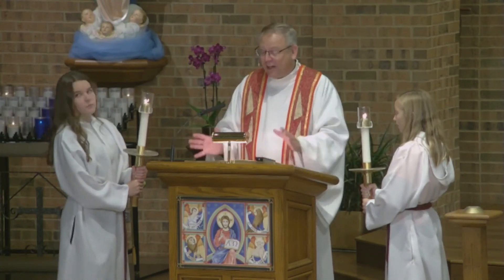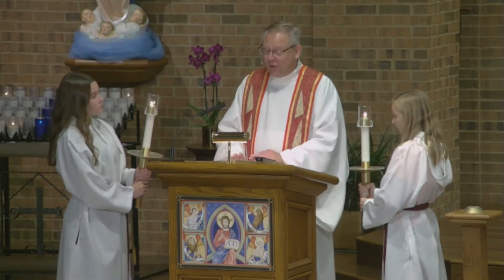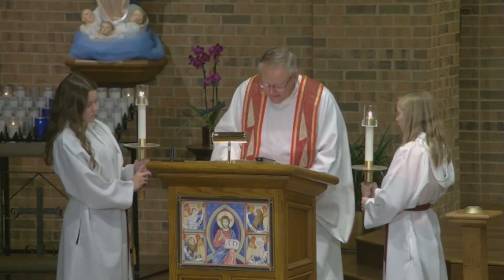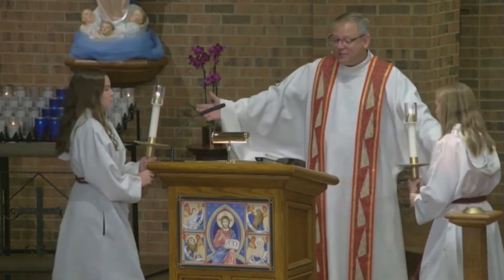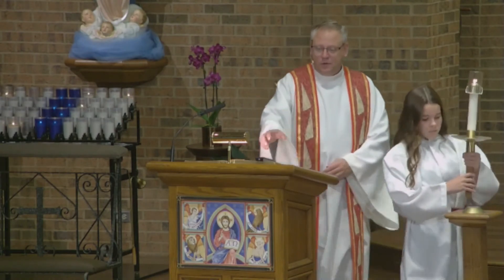What this is all about is making that nice framework, that nice center of attention — signaling that this is important, so we'll pay attention. So I'll proclaim the Gospel. At the very end I'll say, 'The Gospel of the Lord — Praise to you, Lord Jesus Christ,' and I'll reverence it with a kiss. Then I'm going to back away. At this time, the servers can back up two steps and go right to return their candles.